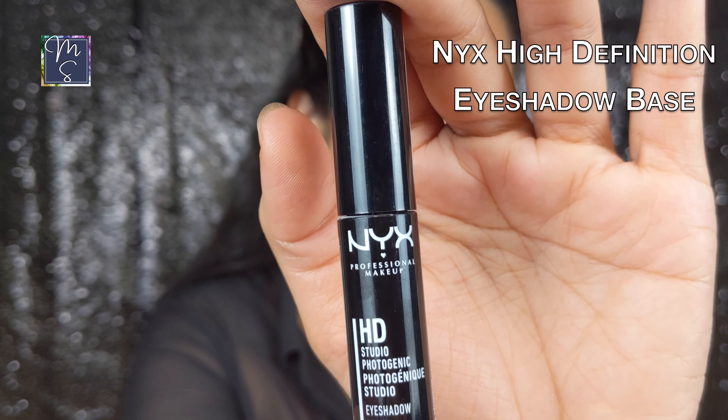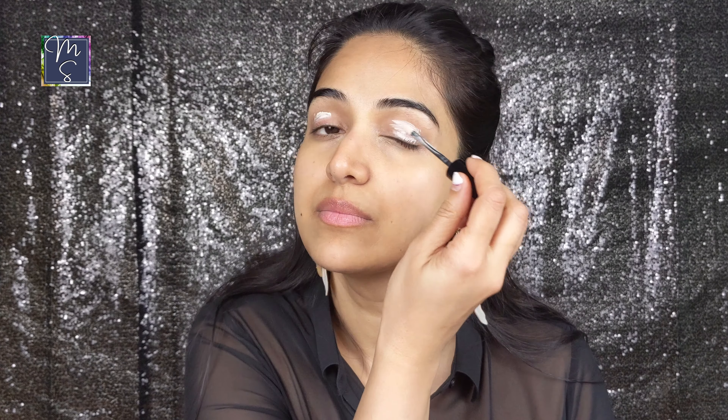Next we're going to go with the NYX eyeshadow primer. This eyeshadow base is extremely good and it helps to keep your eyeshadow in place. I will dab it with my fingertips so it just spreads easily on the lid. It's quite comparable to the Urban Decay eyeshadow potion primer.